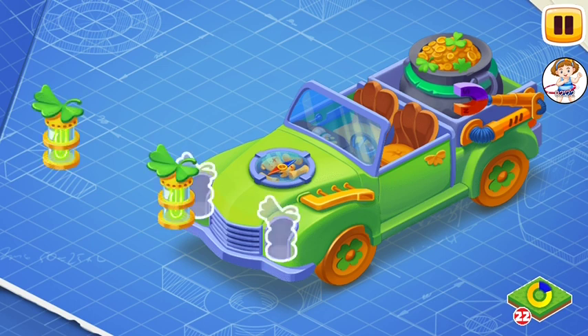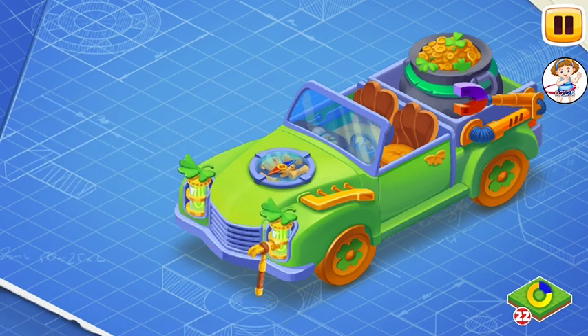And now let's install green lights. Green lights illuminate the road in front of the leprechaun's pickup, emitting pleasant emerald light.